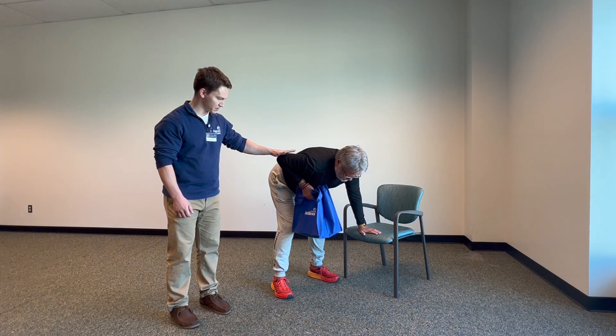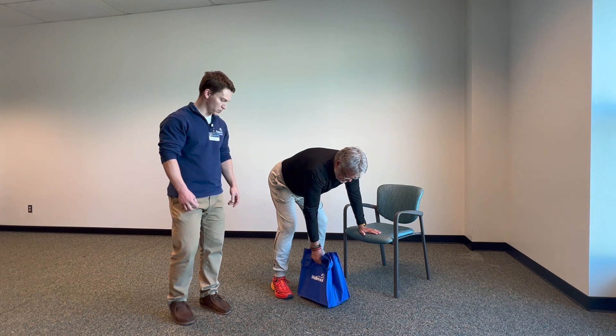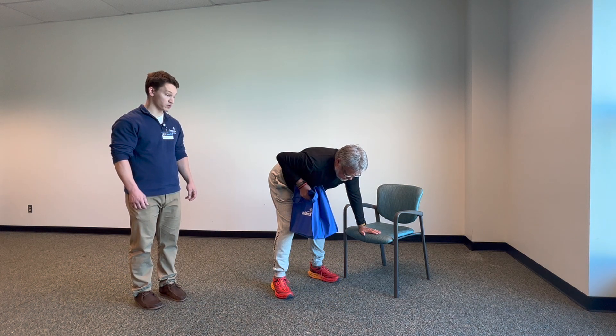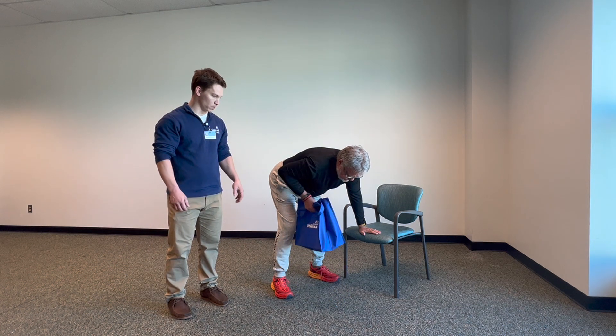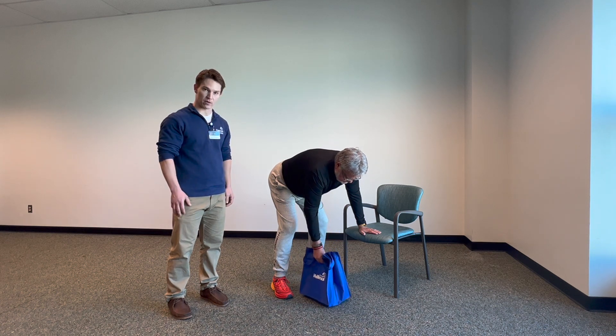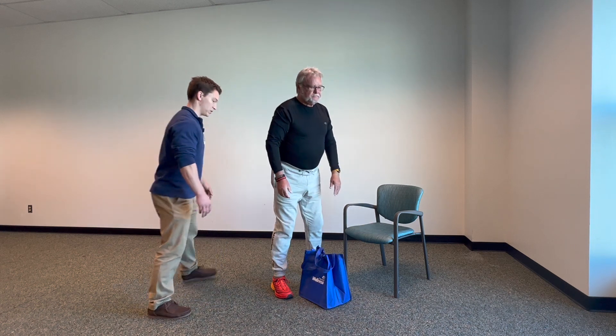Up, hold for a second, and let it down. We'll do two more and take a rest. Notice that these are very controlled repetitions — the whole way up and the whole way down, his muscles are working to control that weight. Then you can stand up and we'll switch sides.